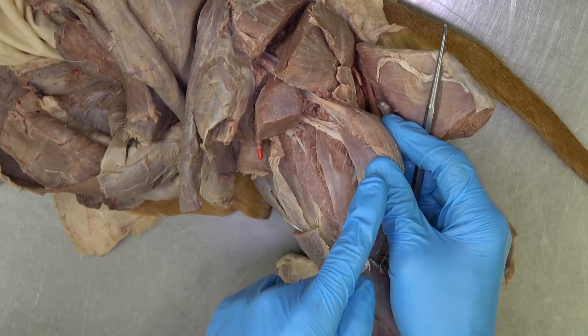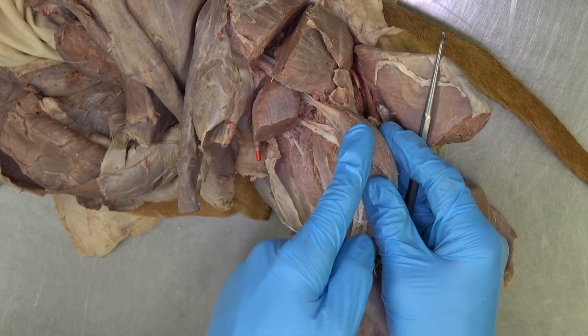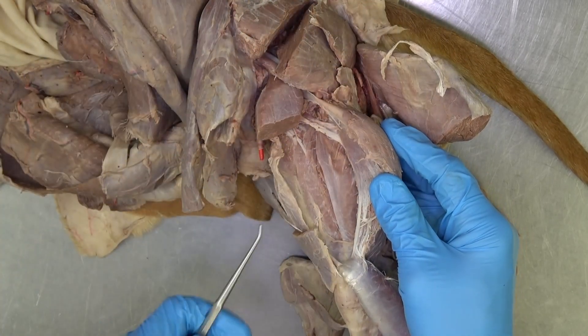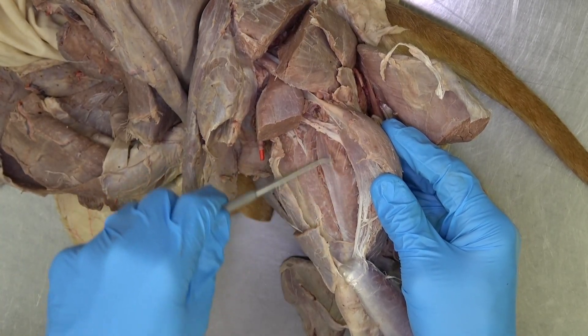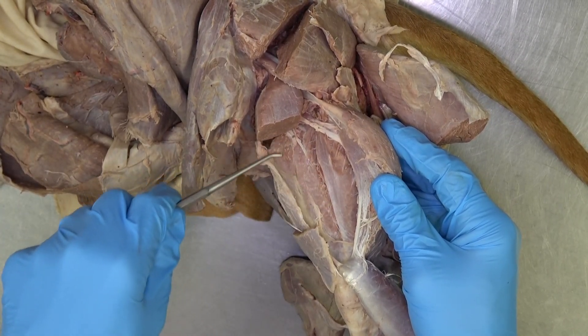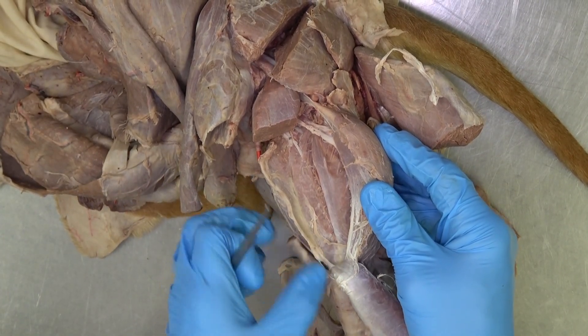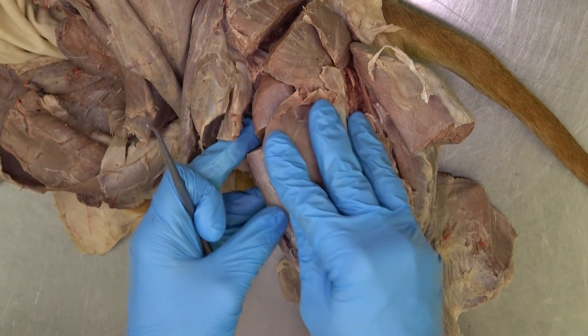Going from lateral to medial, you have vastus lateralis, vastus intermedius, and vastus medialis. All four of those muscles — vastus lateralis, vastus intermedius, vastus medialis, and rectus femoris — make up the quadriceps femoris.